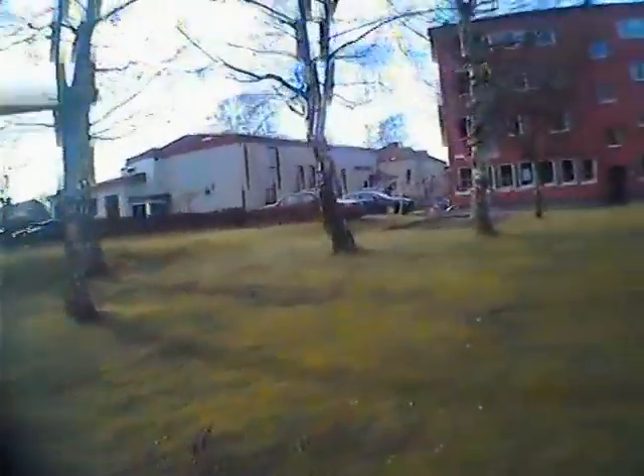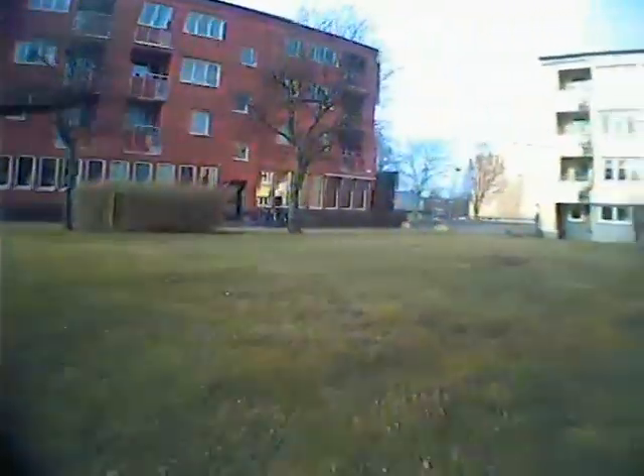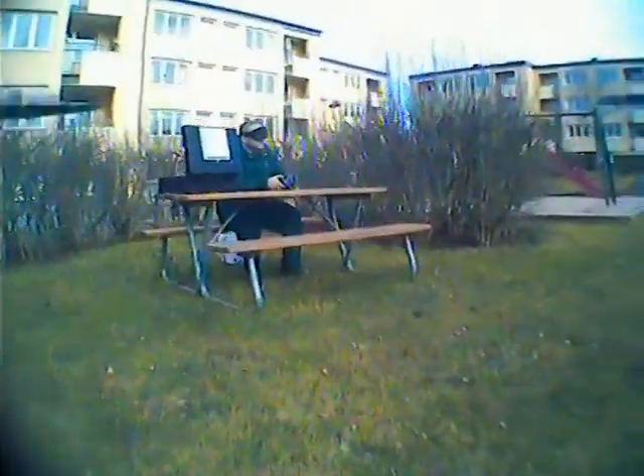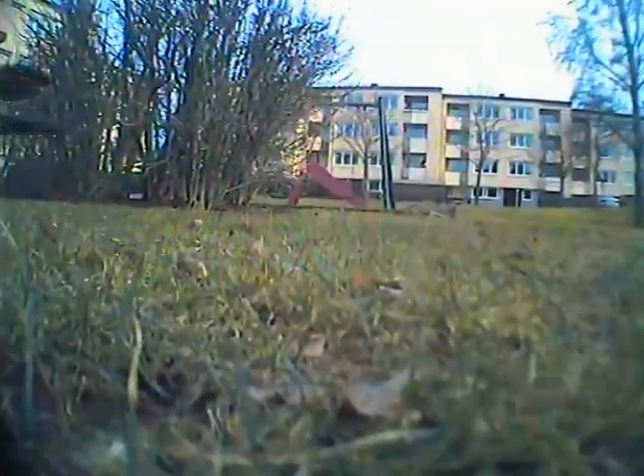It's very nice to be out flying, and the snow is gone and it's getting warmer outside. I hope you enjoy my videos. Subscribe if you haven't, and have a very nice day. Goodbye.